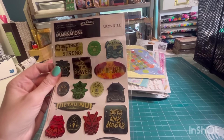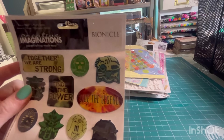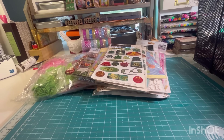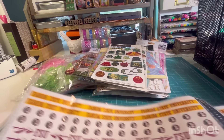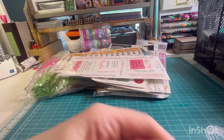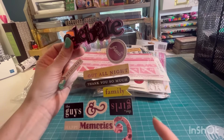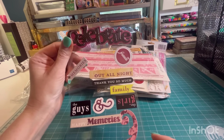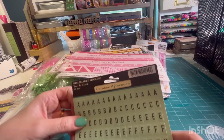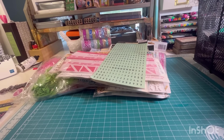Some epoxy stickers. Bionicle. And then Florida State. Some baby girl. This one's already open. Mini Market — oh, October Afternoon. And we have paper that coordinates with that.